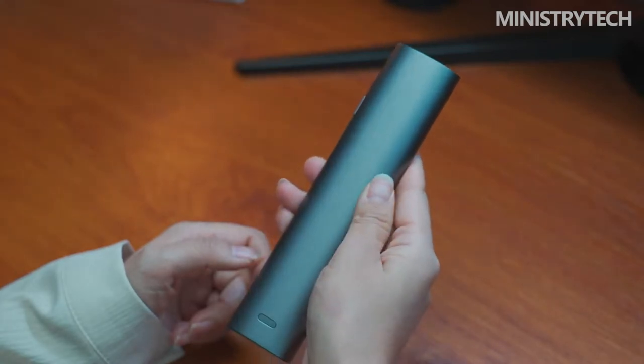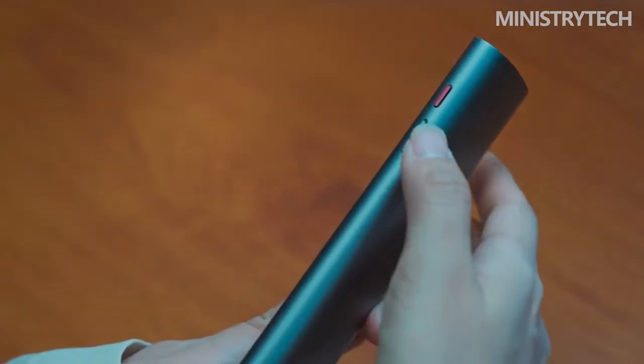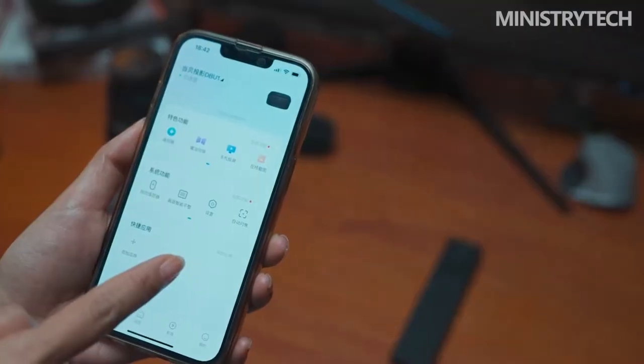In terms of remote control, Dengbei U1 uses the same metal remote control as the Dengbei F5, which has a delicate feel and complete functions. Even the included batteries are printed with the Dengbei logo.